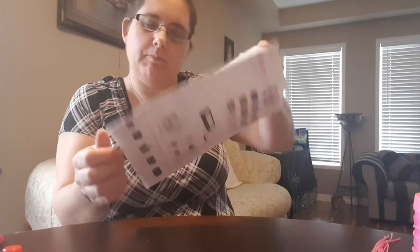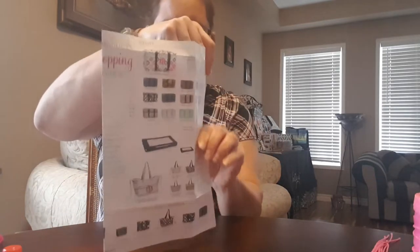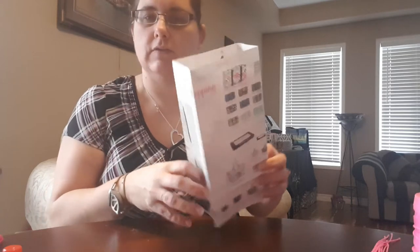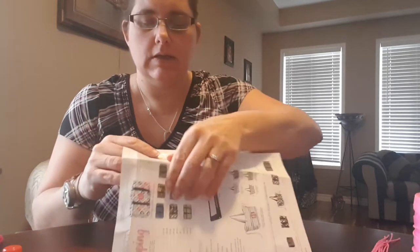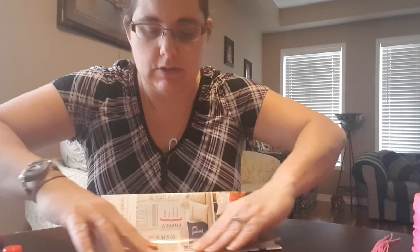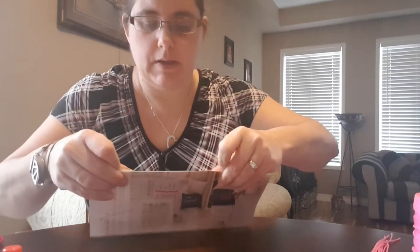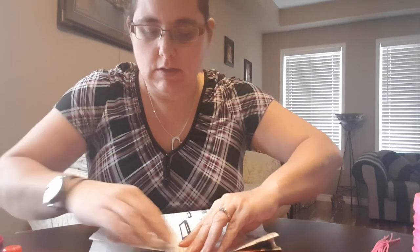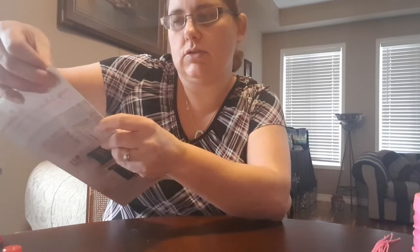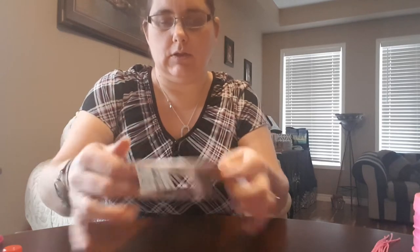Now you have the shape of your bag ready to go. The best way to proceed is to pinch the edges of your bag together so that you get that crease. Make those creases, pinch the two sides together, and go down so that you get that bag look.